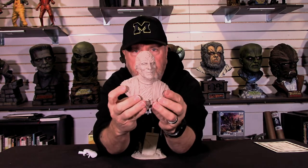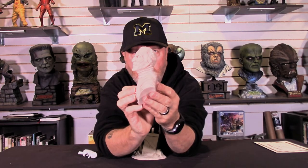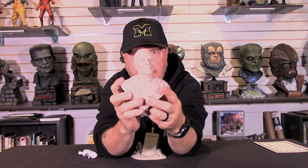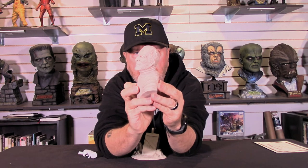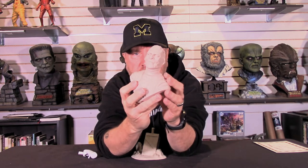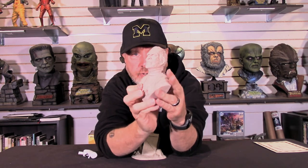Now we'll take a look at the Mummy. As you can see, Jeff also captured Christopher Lee as the Mummy here. Here's a little bit of the back — simple back — and the other side. And again, that face only a mother could love. Paul cleans all these up; you can see he's already removed the mold lines for you. That's one thing I like about Gill Man Productions — before a kit goes out, he cleans it up and gets rid of those seam lines, mold lines, and gets it all ready for the collector and the painter.